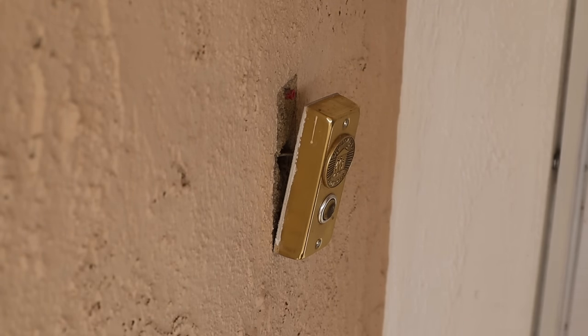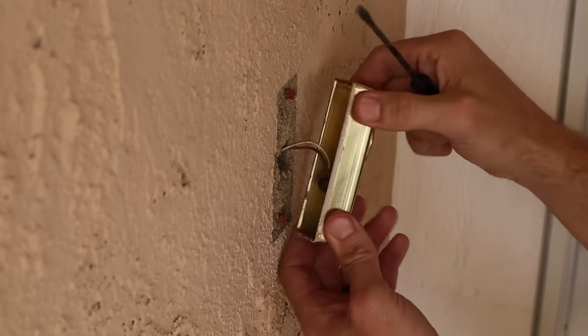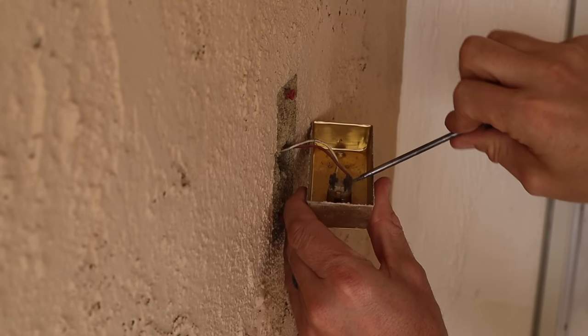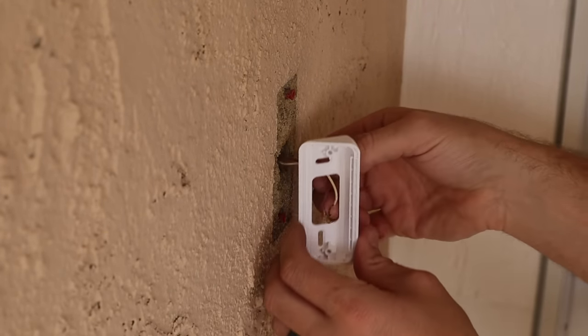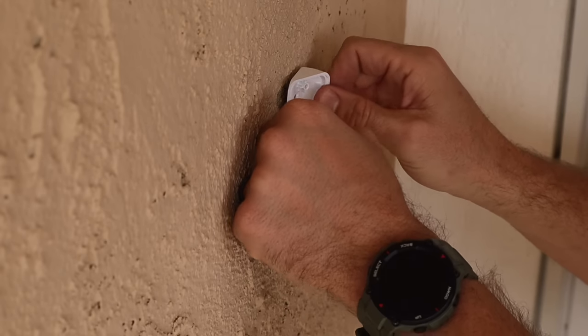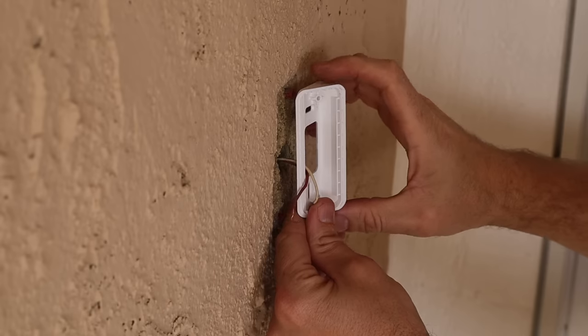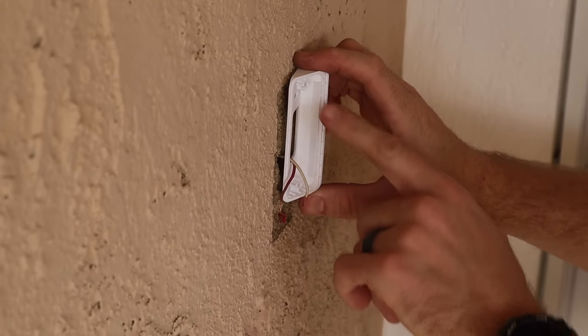The app actually goes through the step-by-step of installing the wedge. Let's grab the wedge and install that. Before we can install it, we have to remove the wires from the doorbell. Then we'll pass the wires back through. In my situation, we're not going to be able to use the stock mounting holes — I'm going to use the top one.